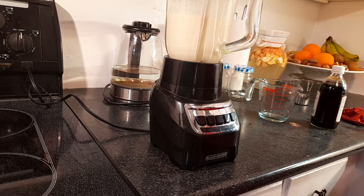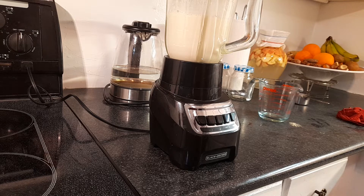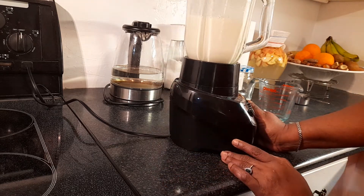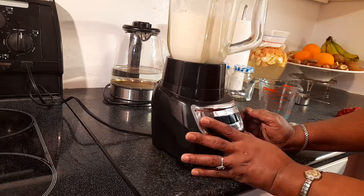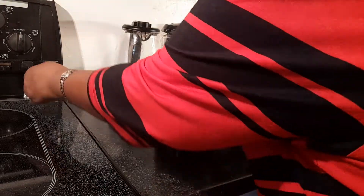See how easy that is? Just a few minutes and a few ingredients: two cups of milk powder, two cups of sugar, one cup of water, a quarter teaspoon of baking soda, and optional vanilla. You just blend it and you're done. And this amount right here — I think this gives me about two cans' worth.